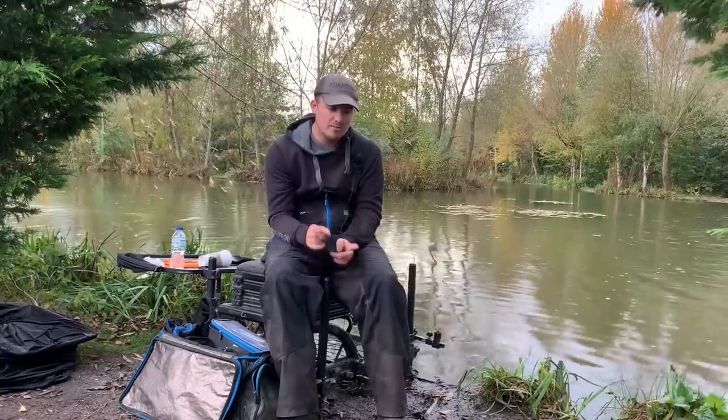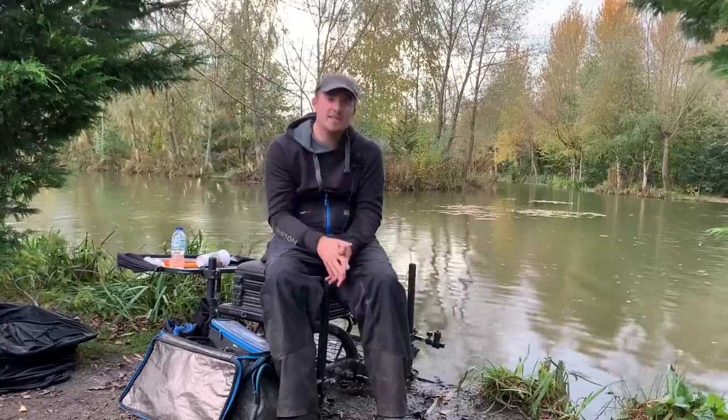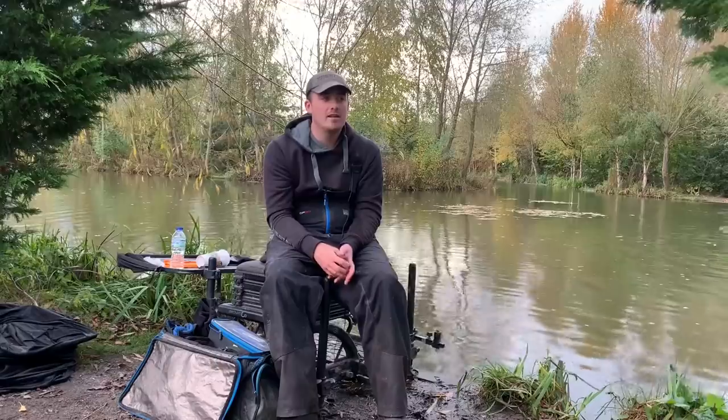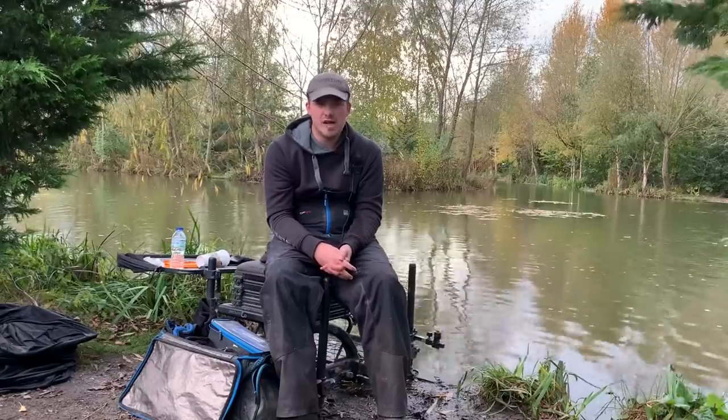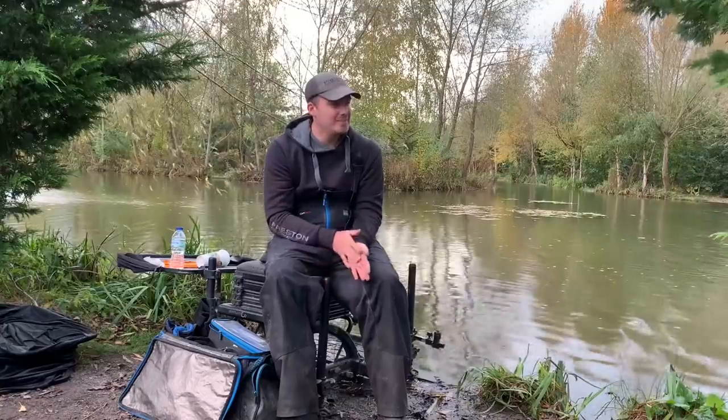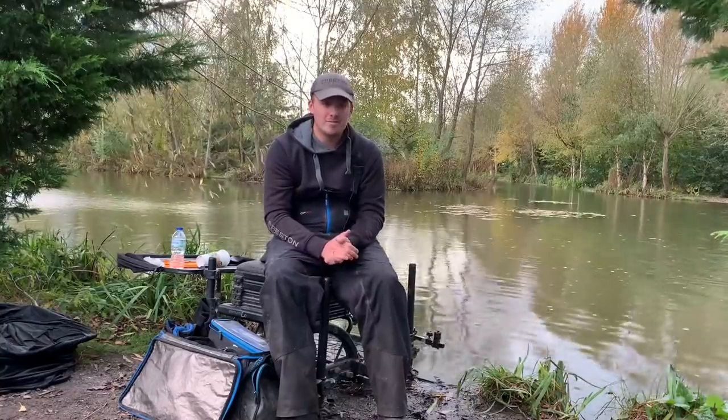I had a really good run a bit later on, fishing about 16 inches shallow, and then caught well on the short pole again. I ended up with 135 F1s for £141, so I was made up with that. I came second in the match, so I was buzzing with that as well — it's a brilliant pick-up if you've ever been down there.